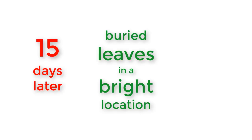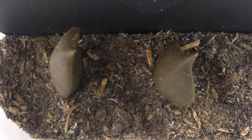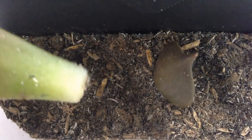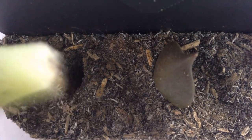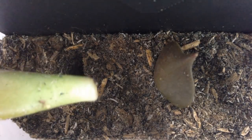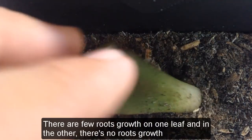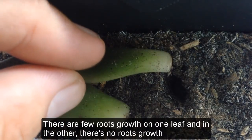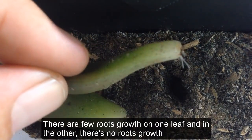Number two: buried leaves in a bright location, 15 days later — there are few roots growth on one leaf, and on the other there's no roots growth.